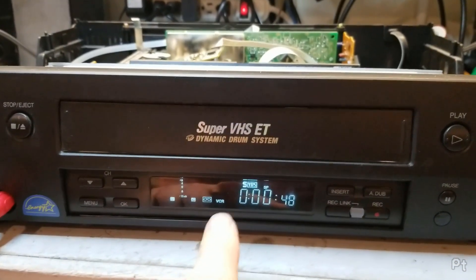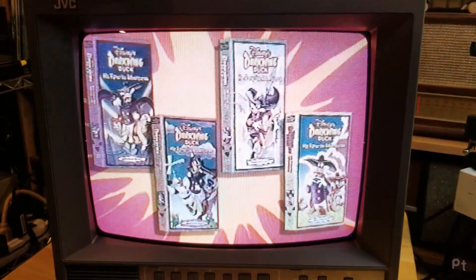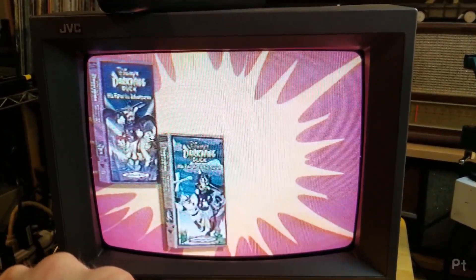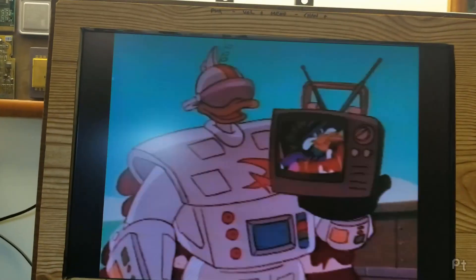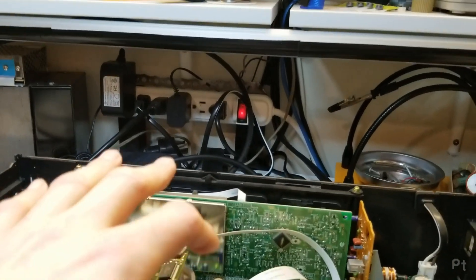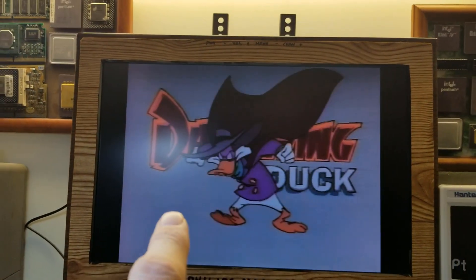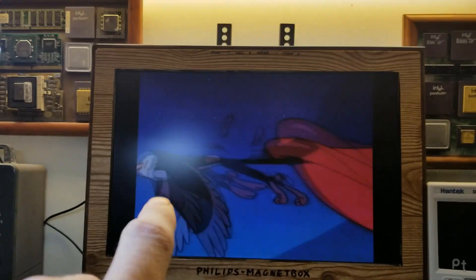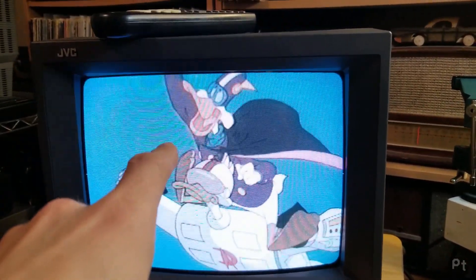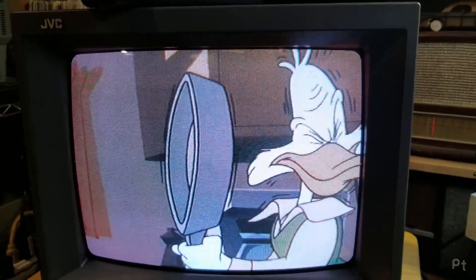Anyway, that was a long rant into why I have this machine. I think it's super cool and wanted to show off that dynamic drum system. Here it is on a pre-recorded tape going at one-third speed backwards — composite output on the TV — and look: perfect frames. This isn't a digital frame buffer — this is the video head being properly aligned to the tracks on the tape. This is live, actually coming off the tape like that. Flipping fantastic.